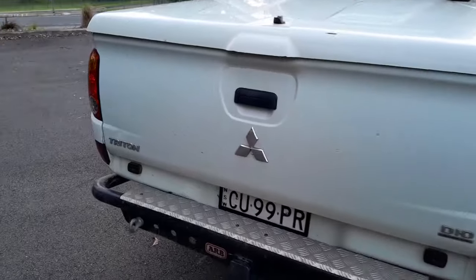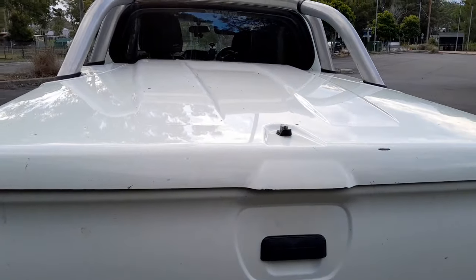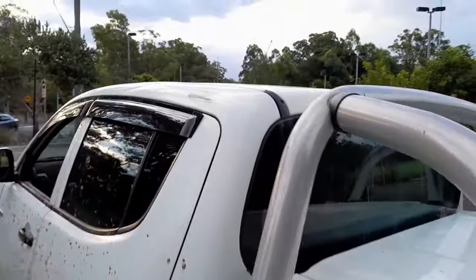Yeah, it's still going. I've got a fair bit to do to it — a service and I've just got a whole lot of parts. One of the big things you'll notice is something's missing off the roof.